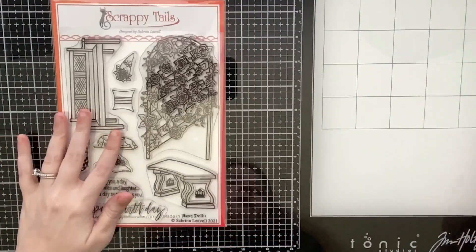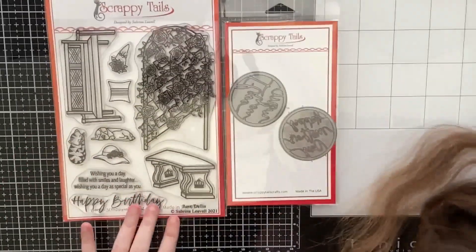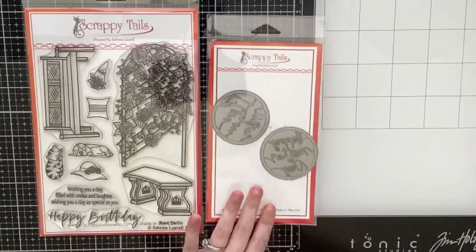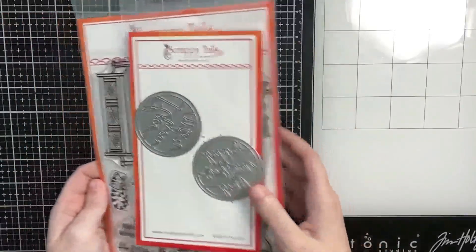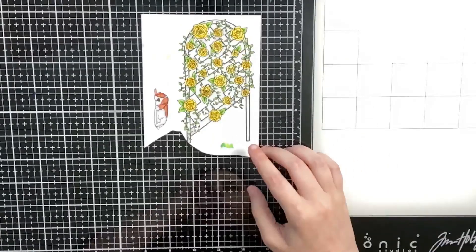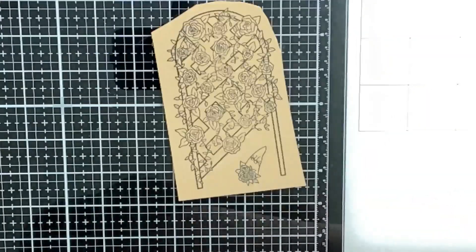Hello everyone, Sabrina here from Scrappy Tales Crafts. Today is the Home is Where Mom is blog and video hop, and I am starting off the hop with my video. I'll be showcasing the Rose Trellis 6x8 stamp set and the new Mother's Day Circle Sentiment dies. I did all my stamping and coloring off camera because I already have a video showcasing how I color up some of the images from the stamp set, and I didn't want my video to be too long since this is a pretty large hop.